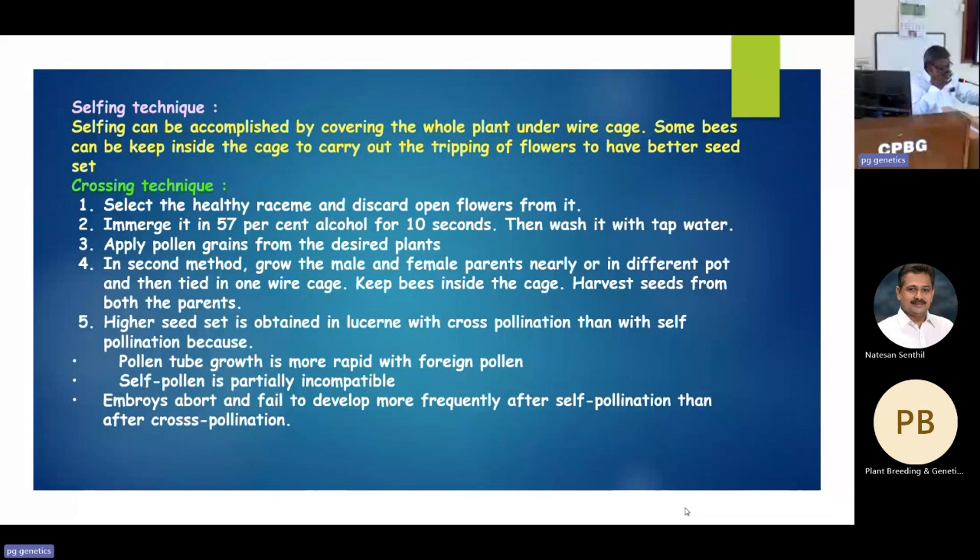For crossing, I developed my own technique. I found emasculation very tough, so I started by selecting a good plant and growing it in small pots. Both the male and female parents were placed on a working bench in normal sunlight. Within 35 to 40 days the plants start flowering, and after pruning they flower again within a month. I used three standards — RL88, Anand 2, and CO1 — as female parents.